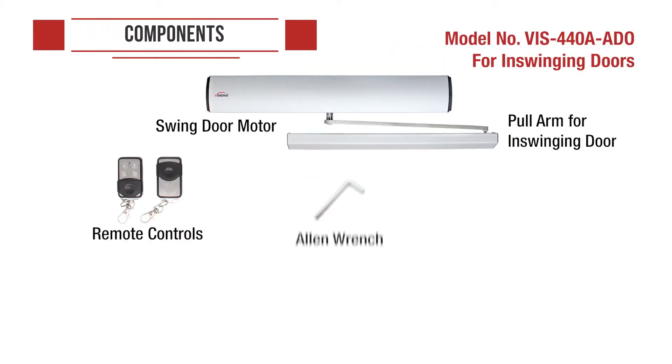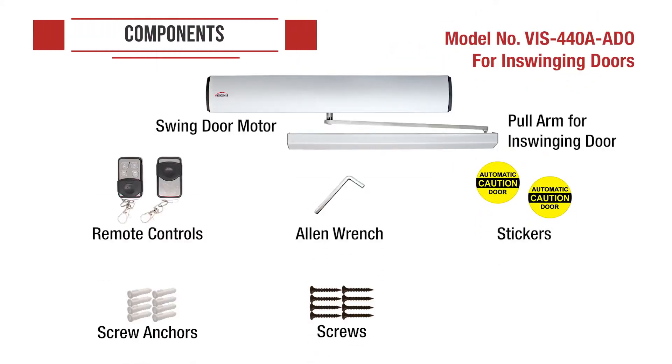Model VIS 440A ADO for in-swinging doors comes with a swing door motor, a pull arm for in-swinging door, remote controls, allen wrench, stickers, screw anchors, screws, and a power cord.